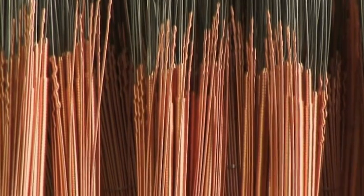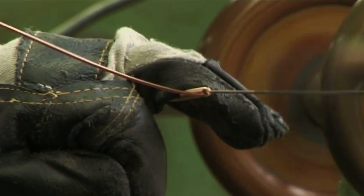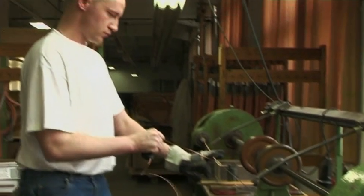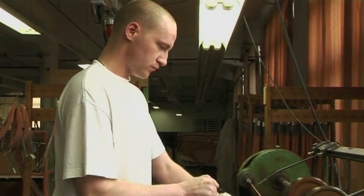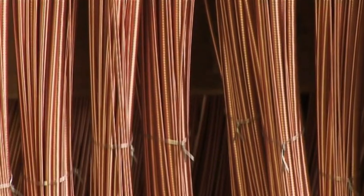The strings are hung behind the bridge and brought to tension and specific frequencies of tone by tightening or loosening the tension of the tuning pin. Precision of the tuning pin structure and its torque are decisive for quality of tuning. Tuning is carried out over several time intervals within the manufacturing process to lead to tuning stability.